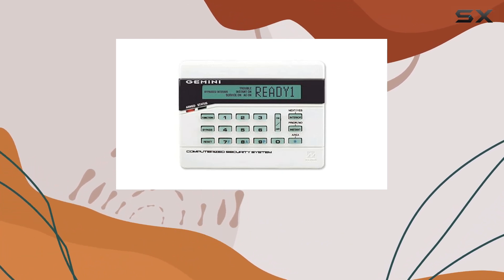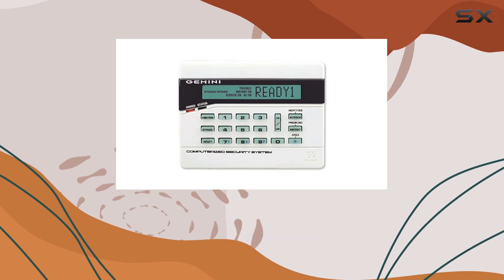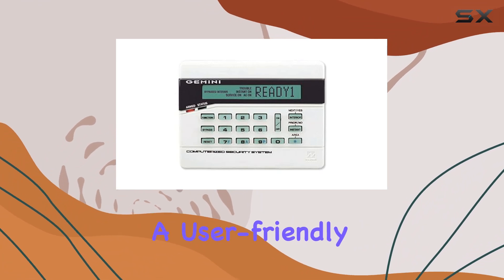First off, the design is sleek and functional. The LCD display is clear and easy to read, providing essential information at a glance. Navigating through the menu options is intuitive, thanks to well-labeled buttons and a user-friendly interface.